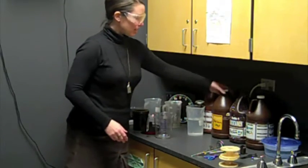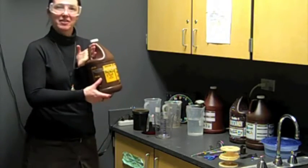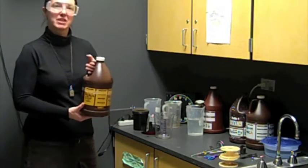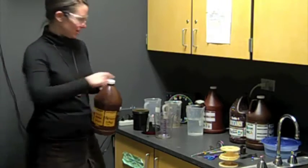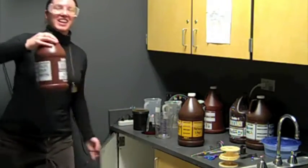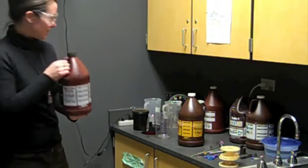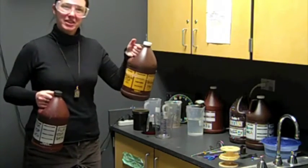The next chemical in the process is stop bath. In this case, I'm going to use reclaimed stop bath. Whenever you have the opportunity to use reclaimed chemicals, please do — it saves the environment and saves money. If I were diluting this chemical fresh, I would dilute it at a 1-to-3 ratio. But the reclaimed stop bath has already been diluted, so I'm not going to have to dilute that.